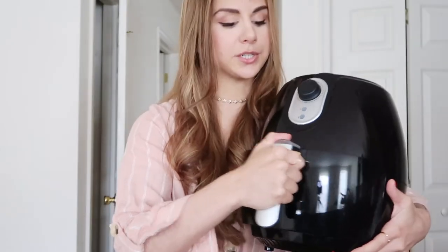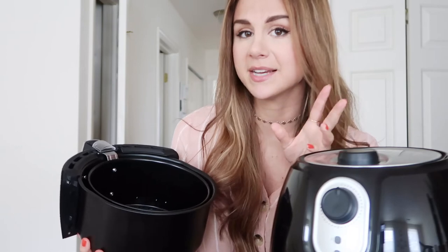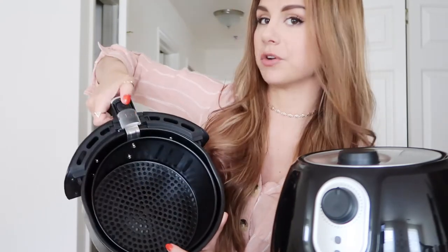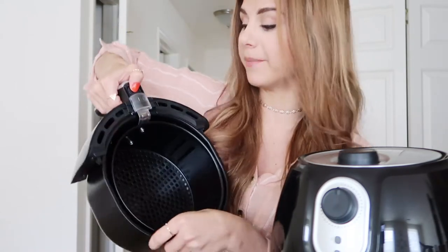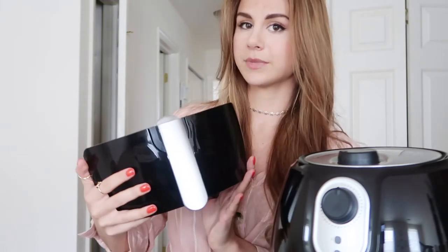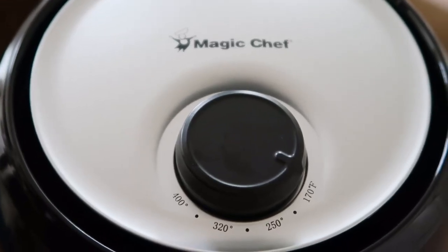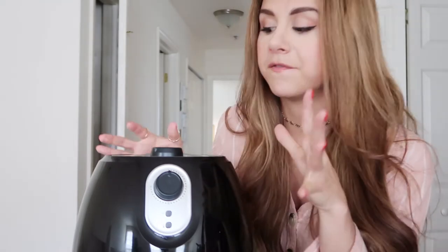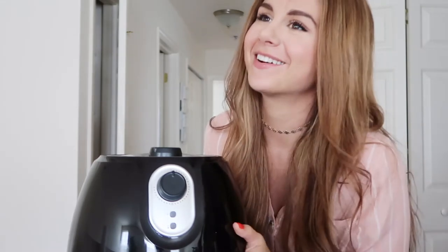It comes with your basket — you just insert it and snap it in, easy peasy. When you want to take it out you just pull it out. This is the snack size and it's plenty of room for James and I. Cleaning it is simple — just push the button underneath and pull the basket right out, snap it back in when done. On top is the temperature gauge, going from 170 up to 400 degrees, and on the front is a timer dial that goes from zero to 30 minutes.